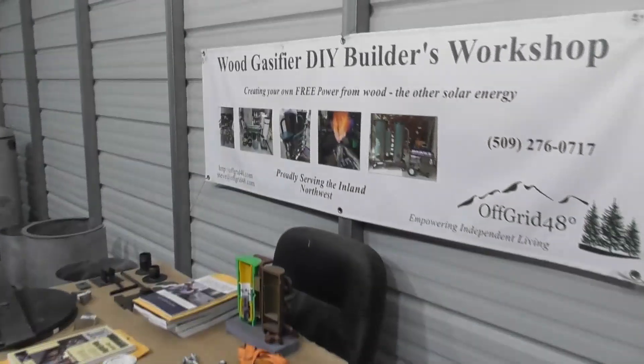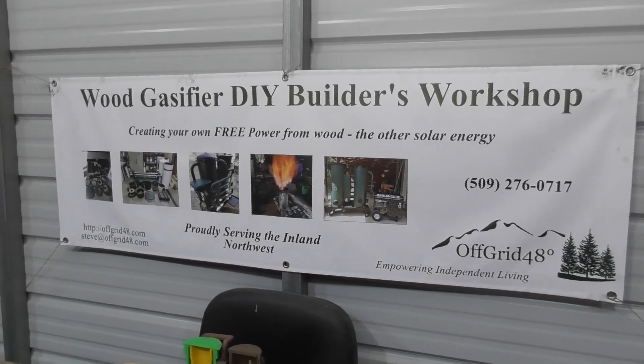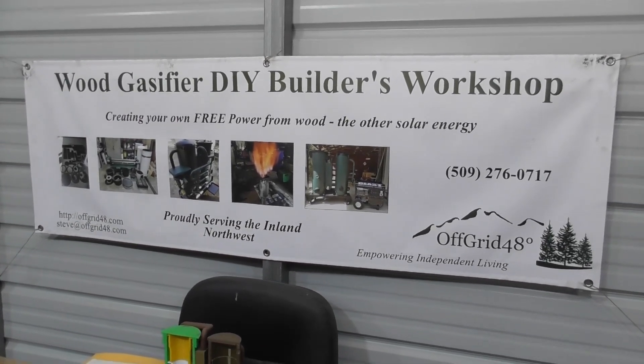So anyway guys, that's everything — get ready for this workshop. If you're interested in the hands-on workshop, give us a call. Thanks, we'll see you on the next one.